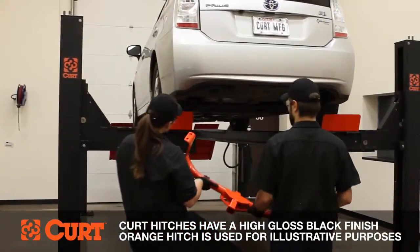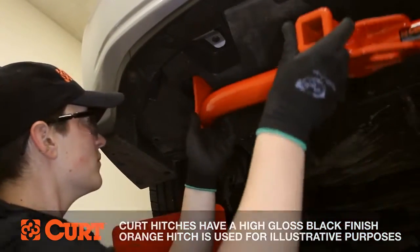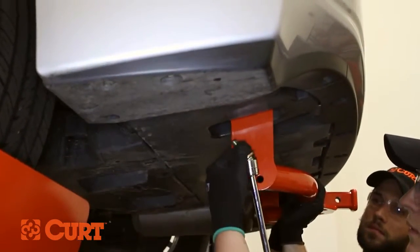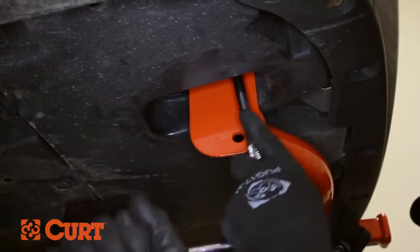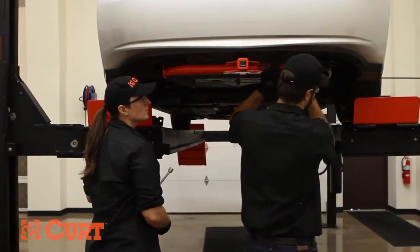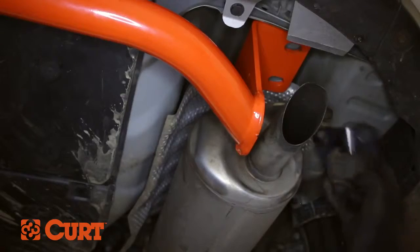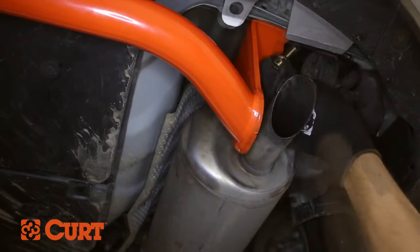Raise the hitch into position by first placing the driver's side plate through the tow loop cutout in the underbody panel and against the frame rail. Loosely attach the hitch on this side to the frame using the supplied M12 bolts and half-inch conical tooth washers. Sandwich the passenger side plate between the frame rail and exhaust bracket and secure this side with the supplied M12 bolts and half-inch conical tooth washers.